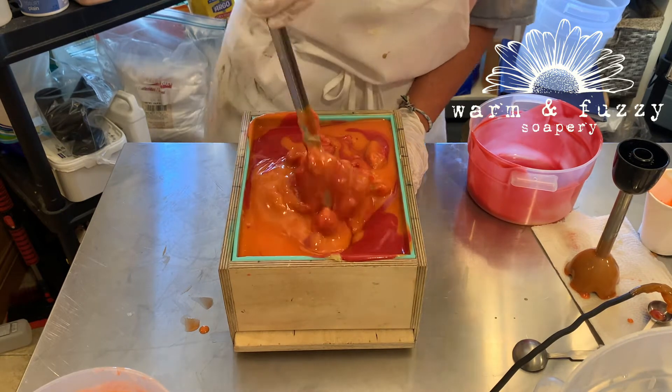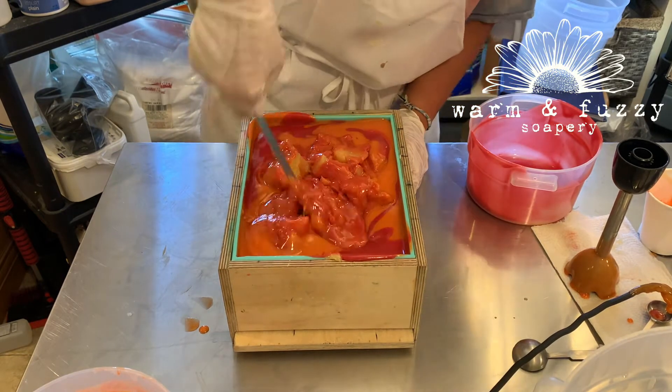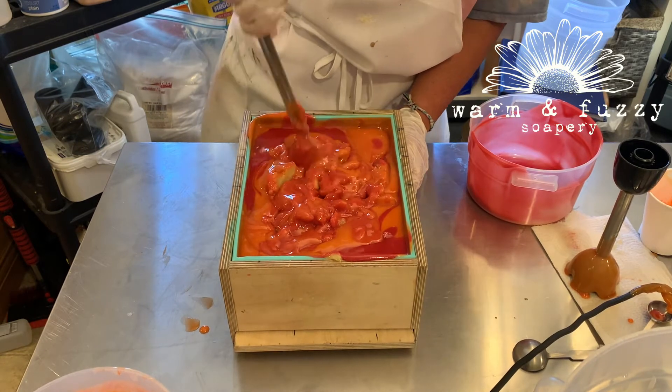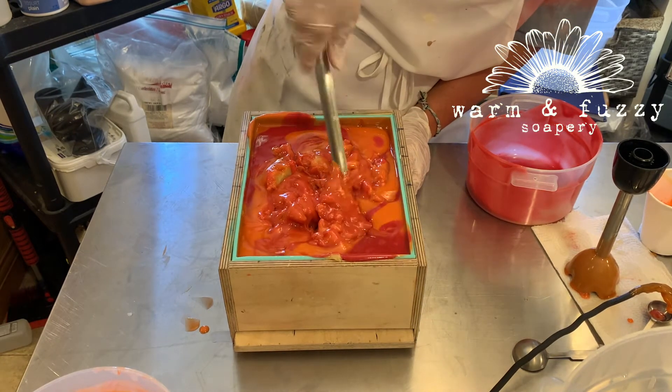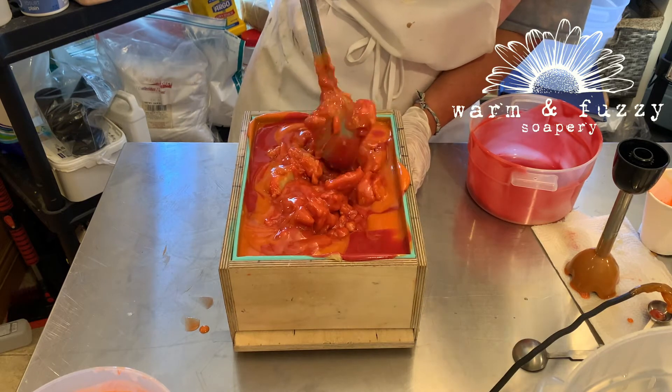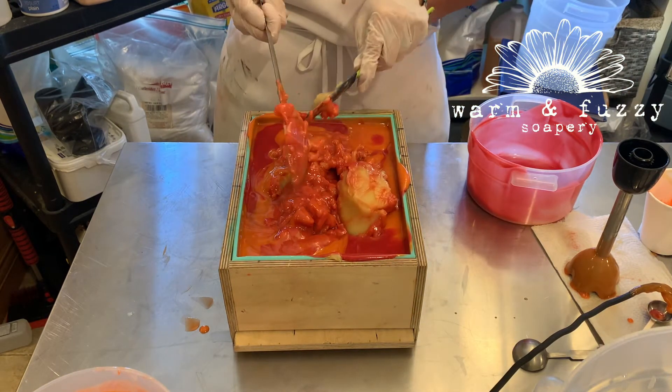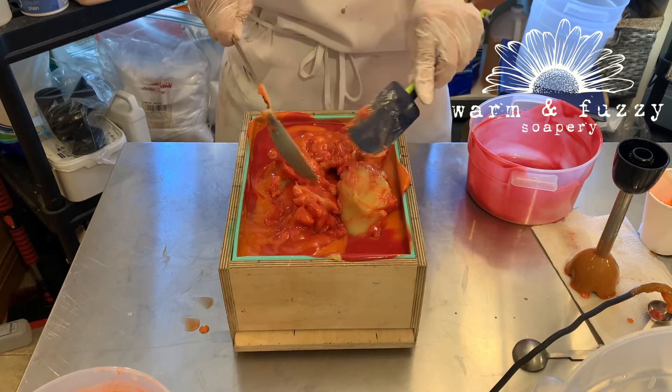This just looks like a giant mess and at this point I'm doubting that the soap is going to look good at all. I'm pretty much planning to rebatch it because I'm sure there are thousands of air bubbles in there, big pockets that I'm missing, and that the colors are just going to look like a mess when I cut it. I'm sure of it.